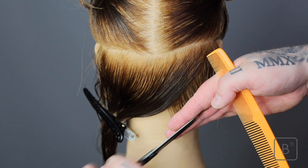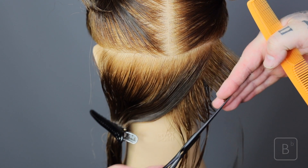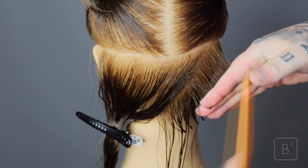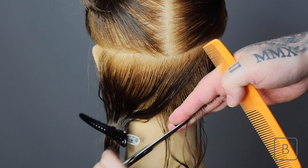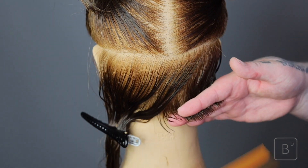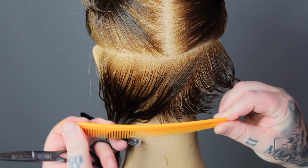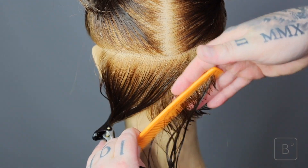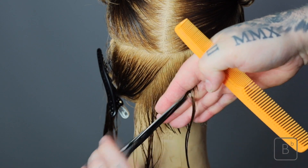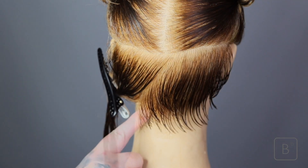Here we are now on section three, moving section two and section three to meet in the middle. Now we're on section four. Remember, your over direction is the movement of the hair going side to side. After a few sections, you need to check your work and you should have a round shape. That means your cross check won't be flat — it will be following the head shape. You're going to keep working the sections, bringing each section to the middle.